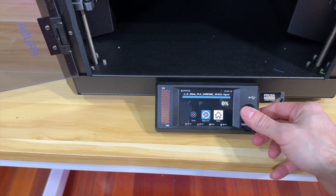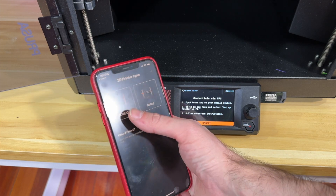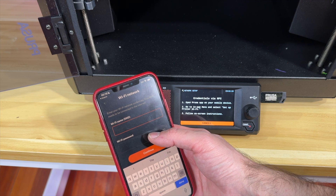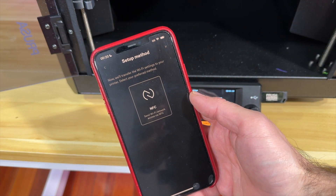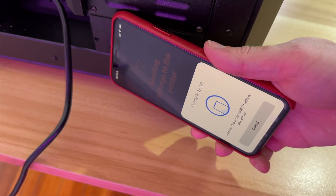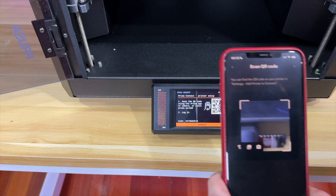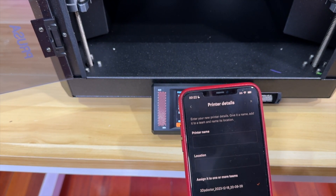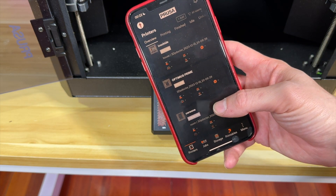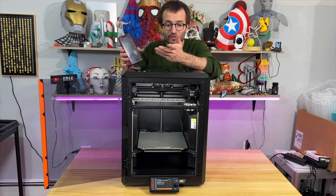Let's connect it to Wi-Fi. In my Prusa app, go to menu, click Wi-Fi wizard, select Core 1. I put my Wi-Fi name and password in the app, then tap the phone to the back of the printer via NFC. It says Wi-Fi setup and shows a QR code. I read the QR code with my phone and the Core 1 shows up in my printer list. Connected.